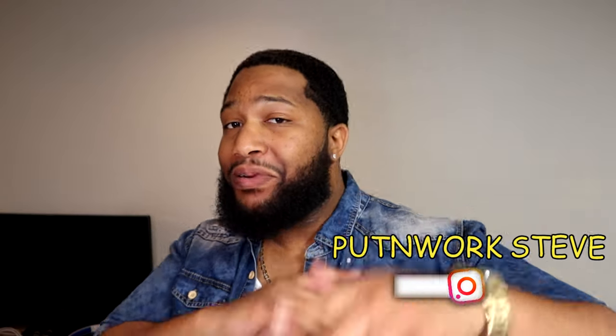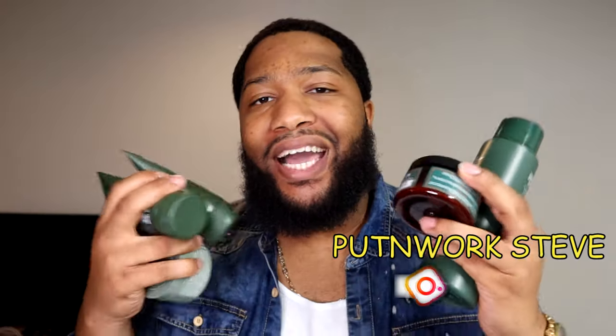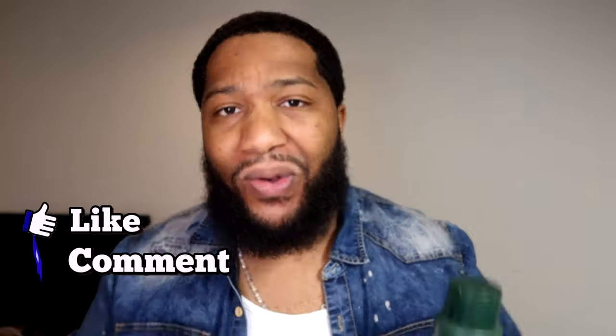What's going on YouTube? It's your boy Steve, Put It Away Steve, and I'm back with another video. Today's video, we're going to do a product review. The products I got right now are called Shea Moisture for Men. I got the body wash, the wave pomade, I got the beard wash, I got the beard detangle — I got a lot of products. Shout out to Shea Moisture for Men. I love all the products, I use them a lot, and I'm just here to review it and hopefully you guys can use it too.